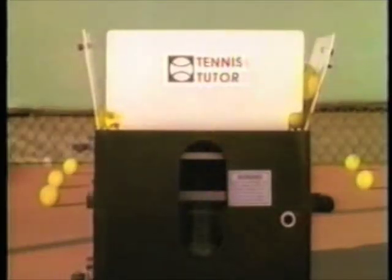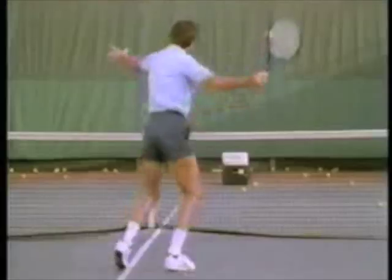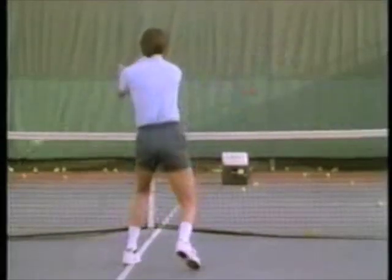Using Tennis Tutor is one of the fastest ways to improve your game, because you'll hit more balls in one hour with Tennis Tutor than you will in a three-set match.